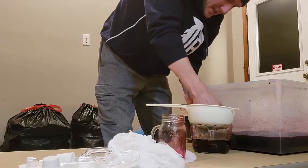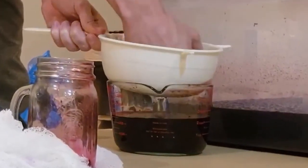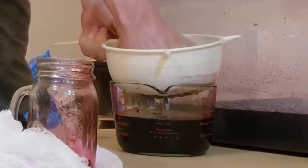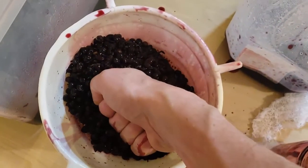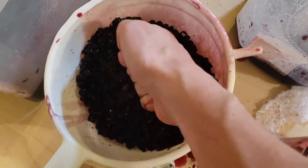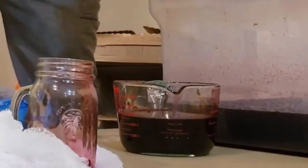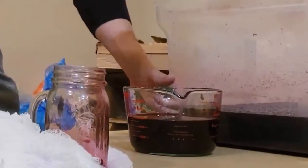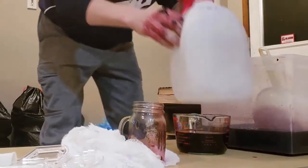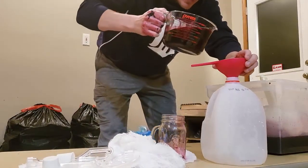I'll squeeze out all the skins and grapes — I can just use my hand — and get all the liquid I can out of here. With all the leftover grape skins I'll just throw them out, and then take this and pour it into there.